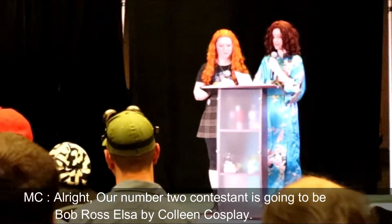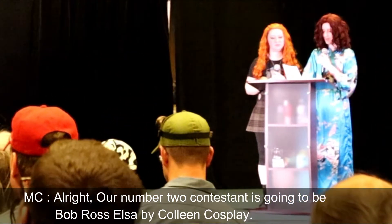All right, our number two contestant is going to be Bob Ross Elsa by Colleen Crossplay.